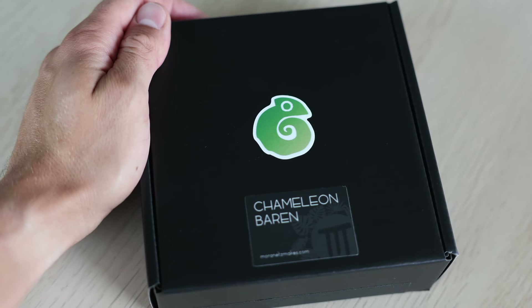I finally finished the Chameleon Baron project. It's now officially for sale in my Etsy store. But now I want to share with you the details and how I prepared the final product.